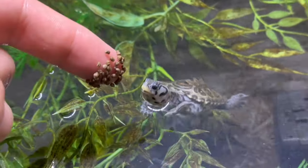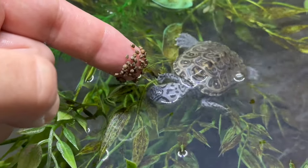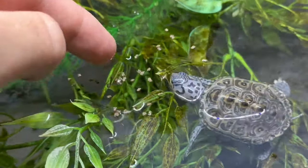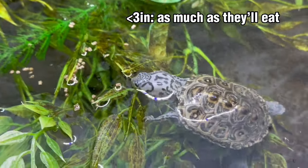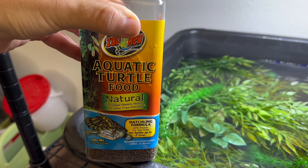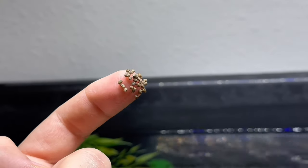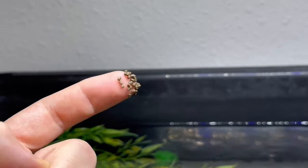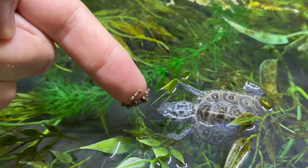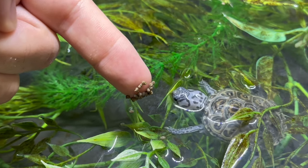First we're going to talk about how much to feed baby aquatic turtles less than two and a half or three inches. For hatchling turtles that are under two and a half or three inches, I'm feeding them as much as they can eat daily. I'm feeding them these Zoo Med hatchling formula pellets — they're super tiny so they fit in baby turtles' mouths and they're filled with calories to get your little baby turtles growing quickly.